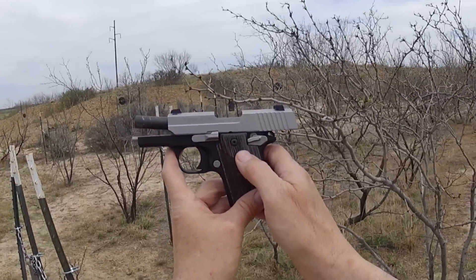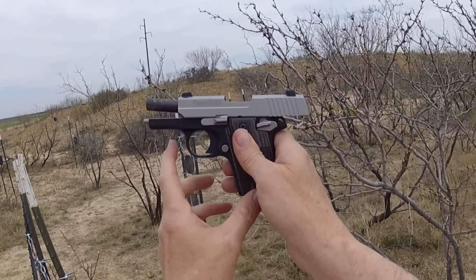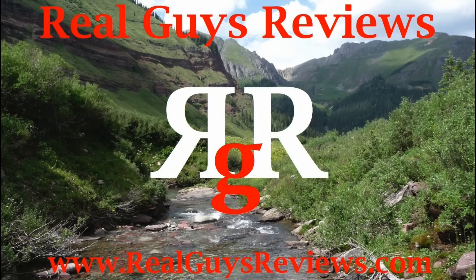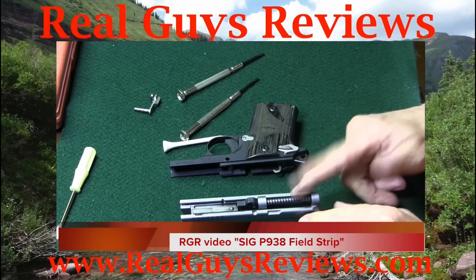A little bit bigger than the 380 P238 — not much, about an ounce or so. A very nice option for you. Thanks y'all for visiting Real Guys Reviews, we really appreciate it. Hope to see you around. If you have a chance, check out our RGR video on the SIG P938 field strip.